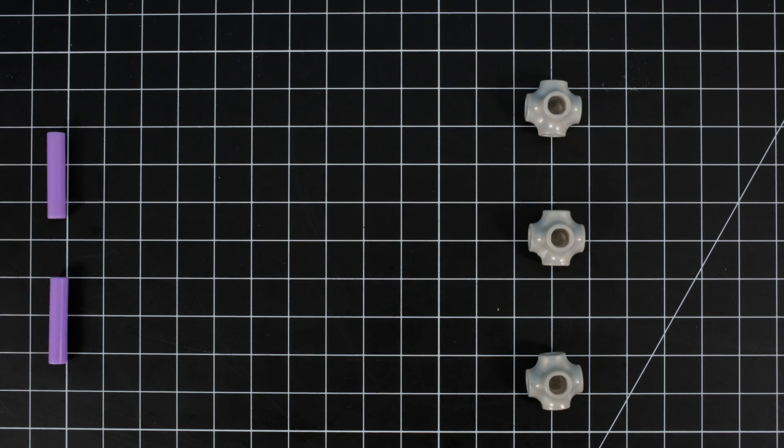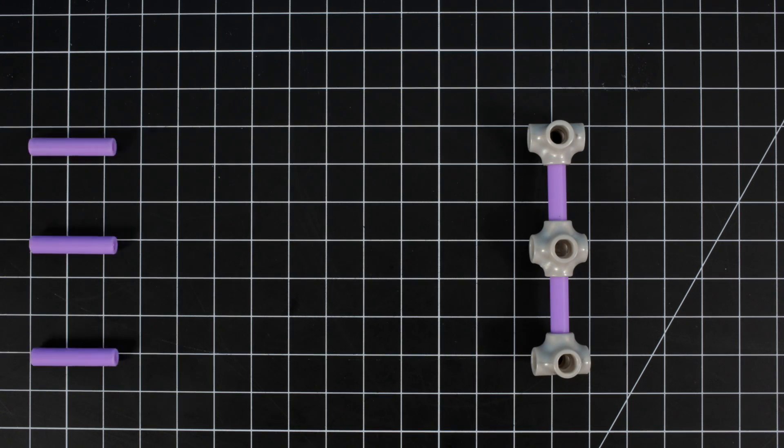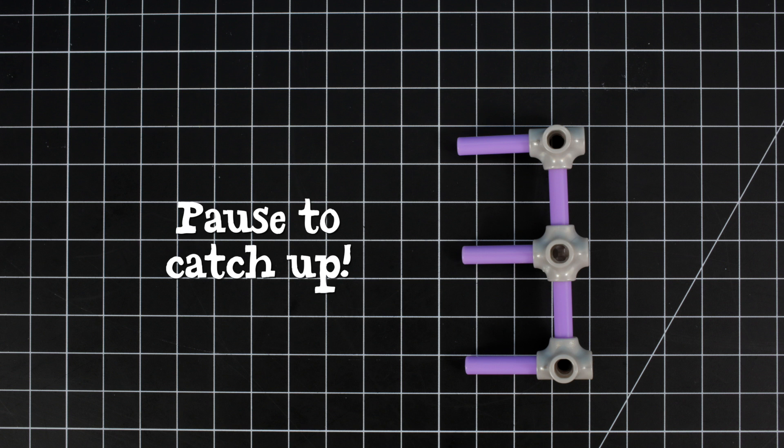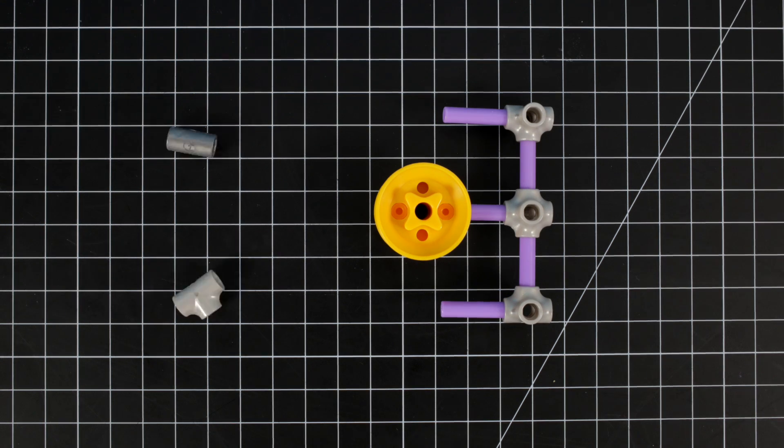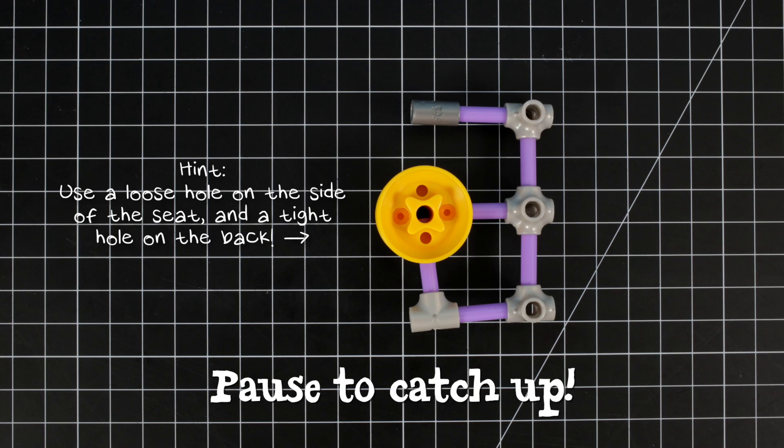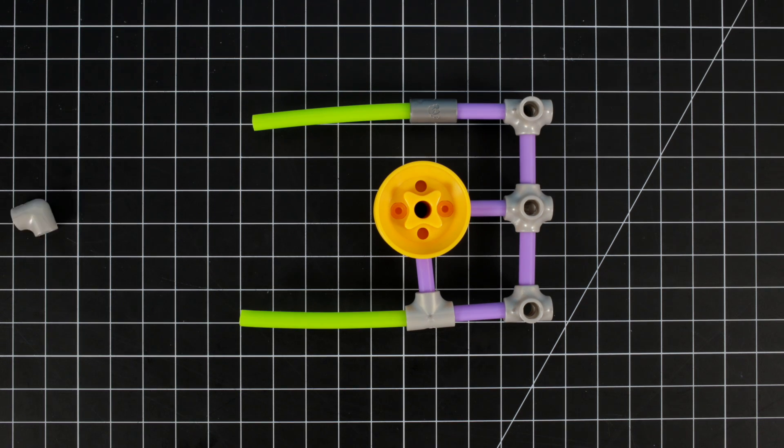Step 1. Let's build the base of the cockpit. Now put together the seat and add it to the base. Add two flexi-axles to complete the cockpit.